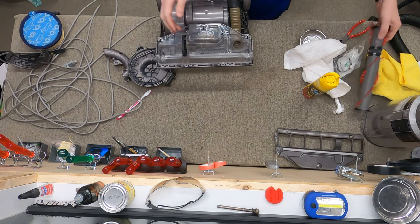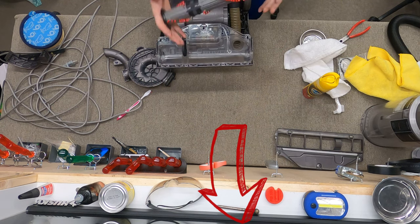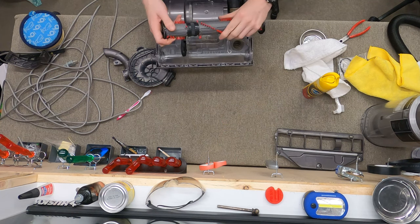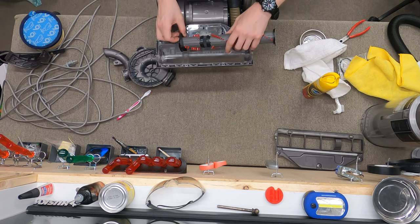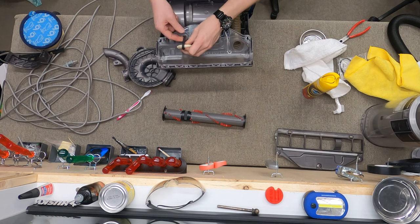This is a replacement brush roller — I'll put a link below. This is made in China; it's got better bearings than the Dyson brush roller but the plastic's a little bit worse. The brushes are very hard and can cut up any kind of carpet, whether it's genuine or replacement. So just be aware of that. We're going to soap the belt — this will reduce noise.